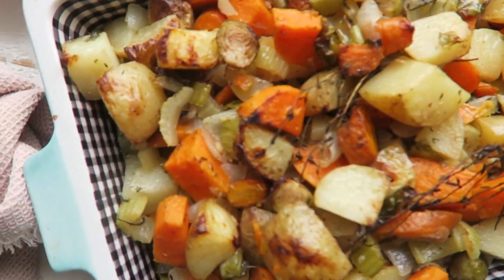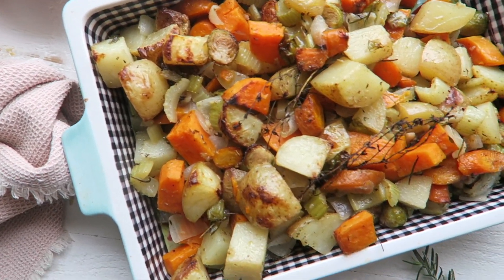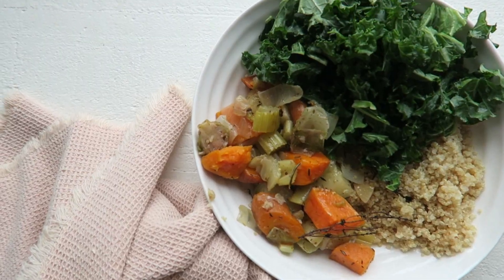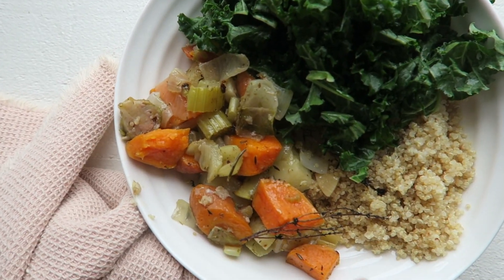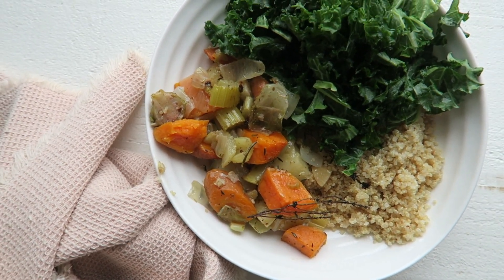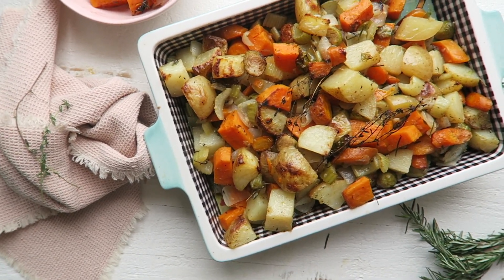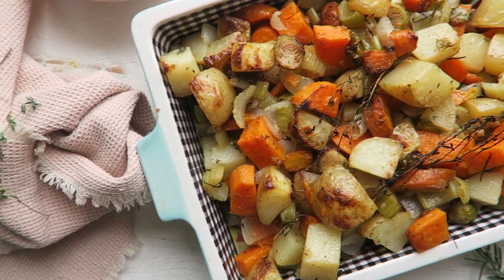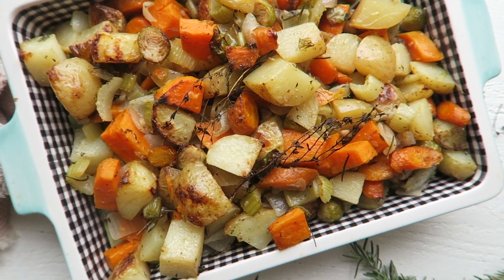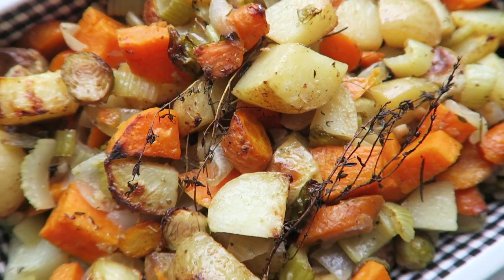This is how the veggies turned out — they are so good! Really flavorful, crunchy on the outside and soft on the inside. To make it into a bowl, I just added some cooked quinoa, some blanched kale, and put the roasted veggies on top. You can add a little bit more of the oil from the bottom of the pan, and some salt and pepper if needed. Thank you so much for watching and making these recipes — make sure to like, subscribe, and leave a comment below!